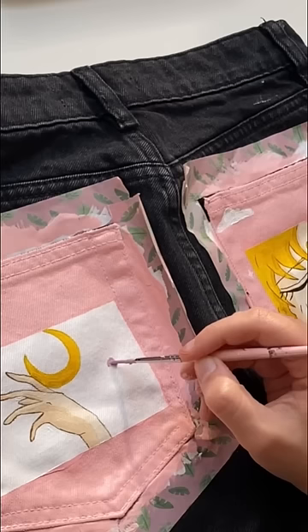So this is how the left pocket looks like. I'm really happy with how the hand turned out, because I usually struggle a lot with drawing hands. Let me know what you think, and go to my channel to see part one.